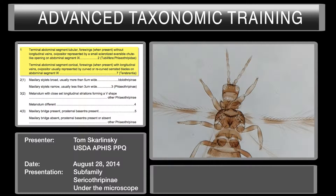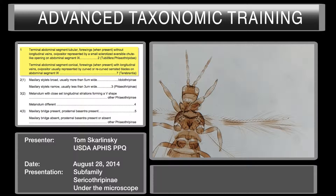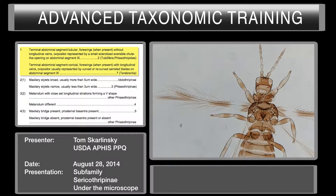Now let's go ahead and take a look at the four wings. We can pretty much see there's a nice row of venal setae. We've got nice longitudinal veins with setae on there.